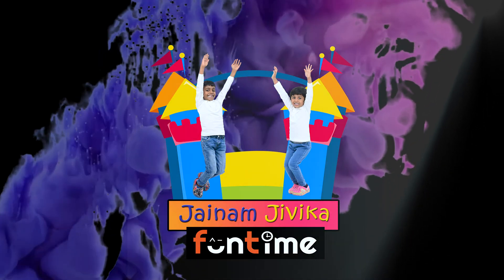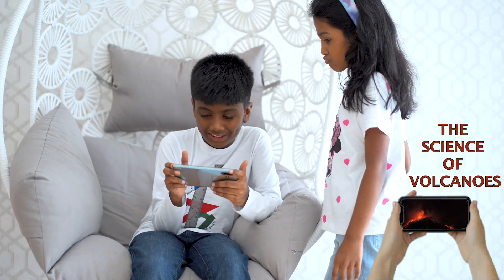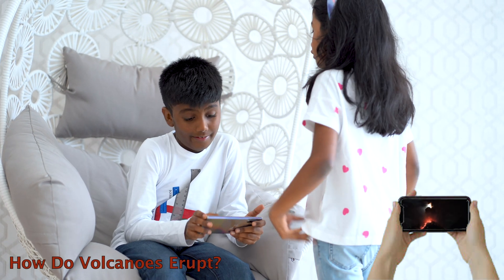Welcome to JNAM and Jeevika fun time! Let's see what that one is. I like the volcano eruption — woah, so cool. That is a volcano eruption!